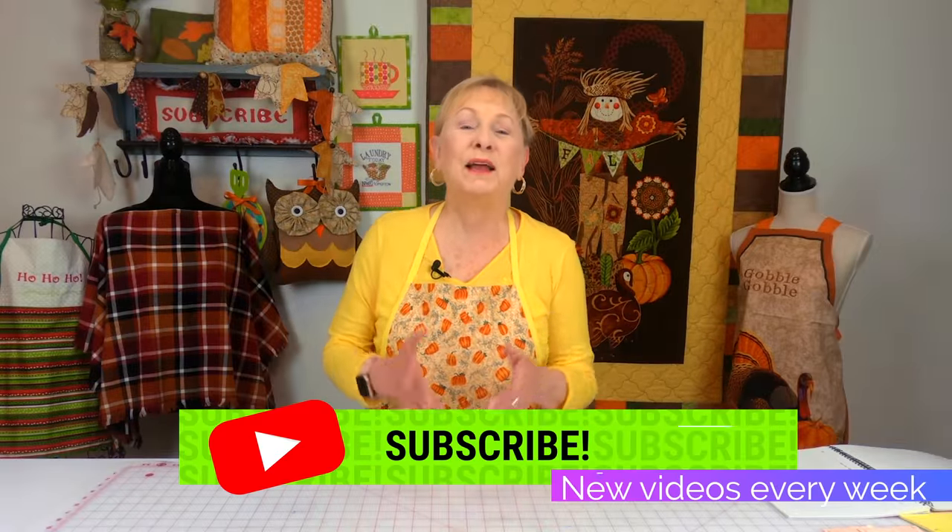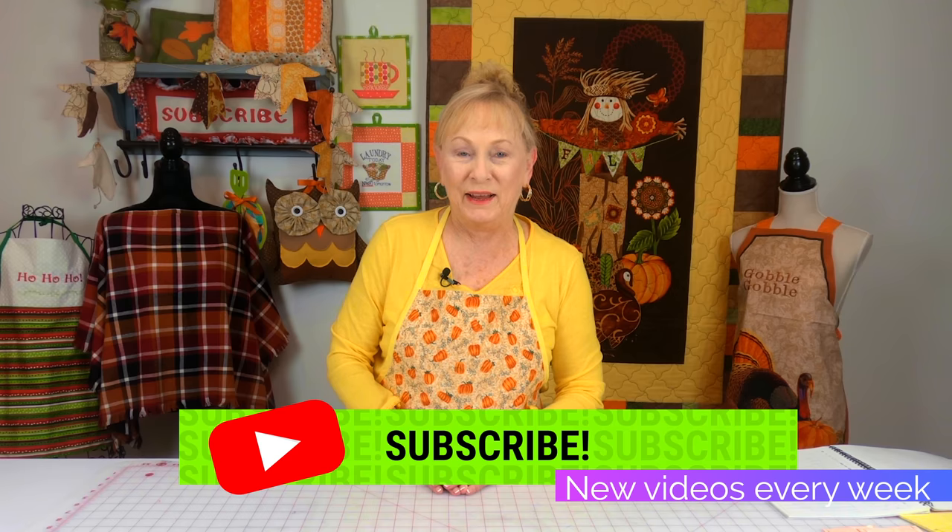Hi everyone, I'm Sheryl and welcome to the Sewing Room Channel. This is your tip of the week.